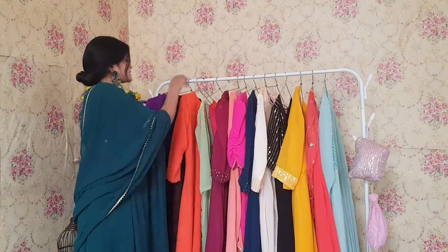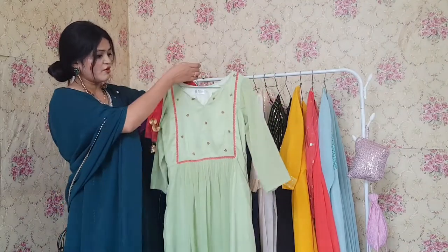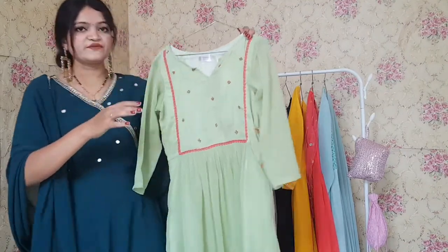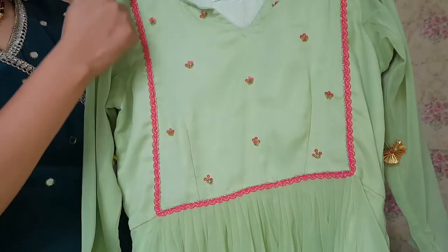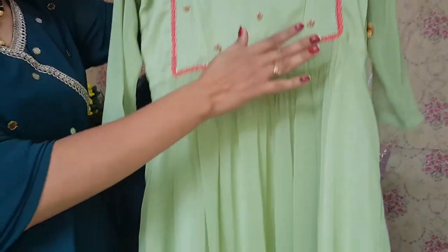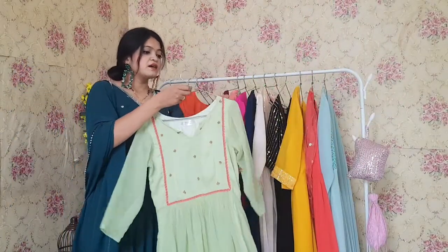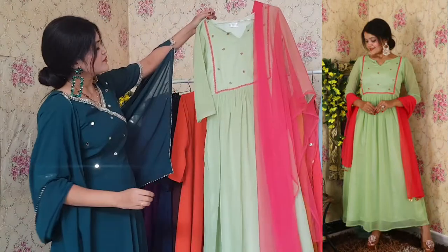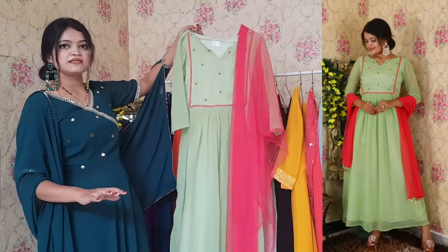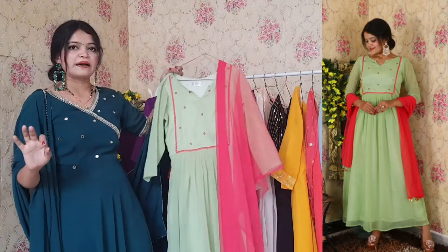Next one is a very beautiful palette green and magenta pink color combination. You can see the yoke part is very beautiful and has a little handwork with a beautiful lace. There will be some pleats here. This is the complete look of the kurta with its net dupatta, which completes the overall look. It has a very beautiful color combination and it looks fab — when you will wear it, it is going to look fab.